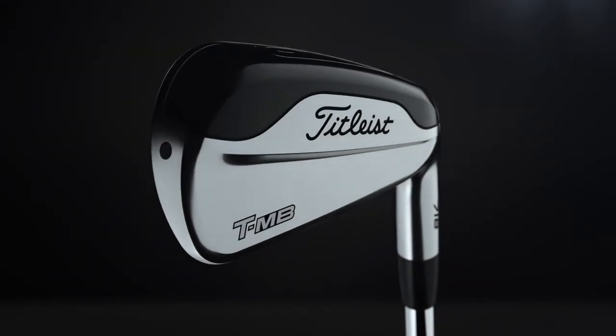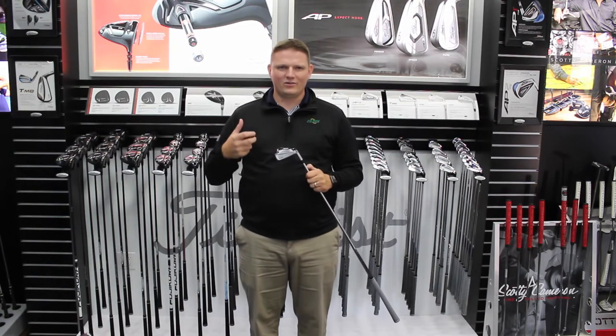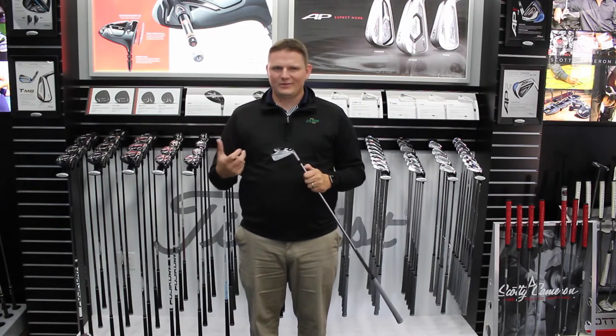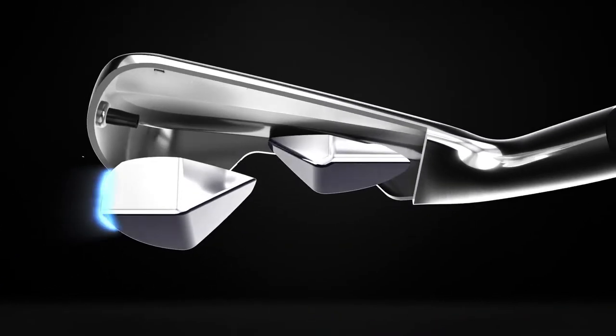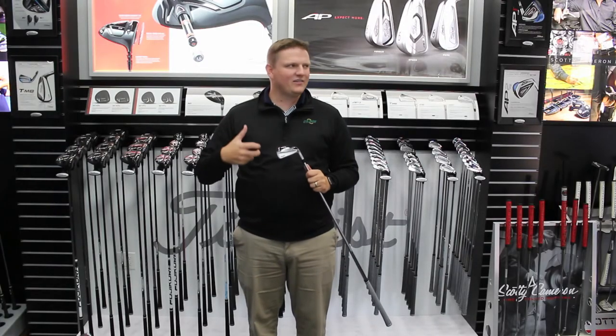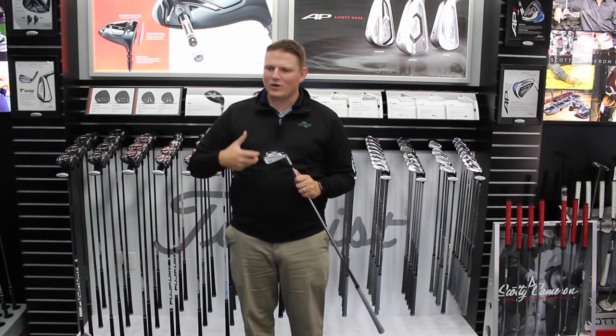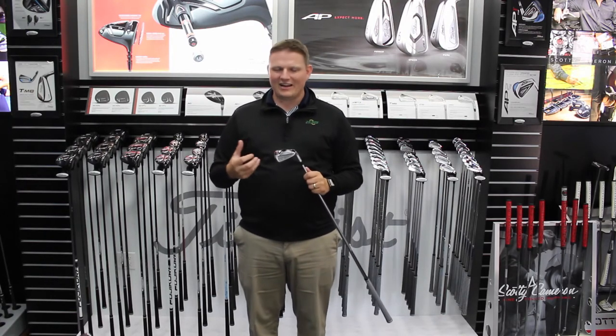This is an iron that Titleist had a lot of success with in the 716 series. It's really catered to that player looking for the ultimate utility iron, combining forgiveness and performance throughout the entire set. If you've tried driving irons in the past, this is an iron where you get that same performance throughout the entire set.